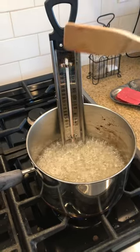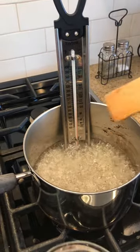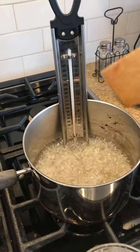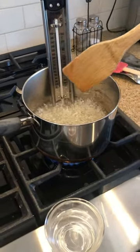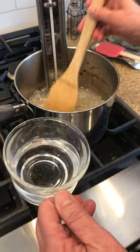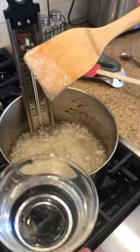This is a candy thermometer. If you don't have one, you can still make these suckers at home — just time it for approximately 15 minutes on medium-high or medium heat. You don't stir it; you just let the candy, sugar, and water — the syrup for the lollipops — cook until it's ready.